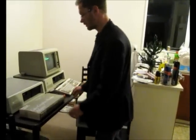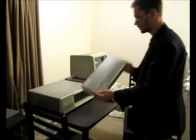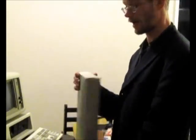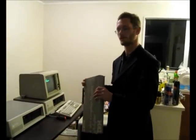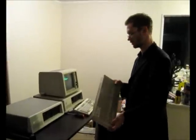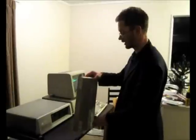Which brings me to the IBM Color Graphics Adapter. I've got this original one — I have opened the box, but it was sealed when it arrived. This card has never had power, it's never been in a computer. All the original goodies that come with it are here, so I'm going to unbox it now.